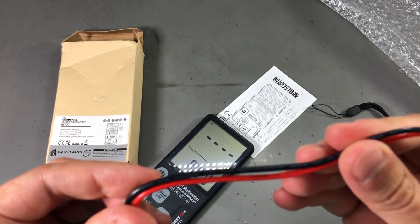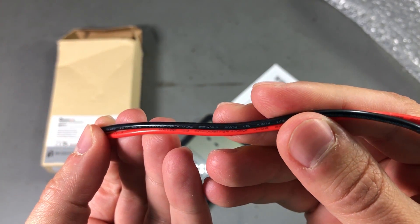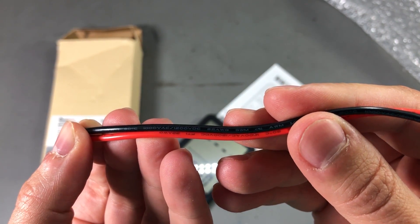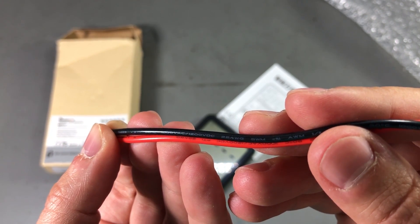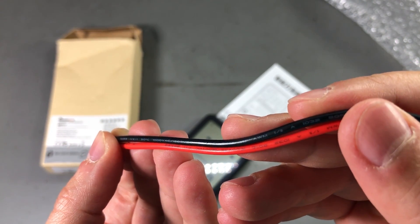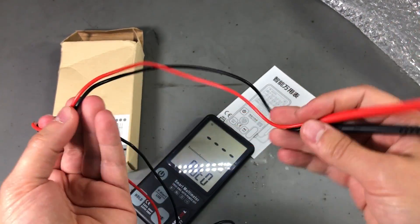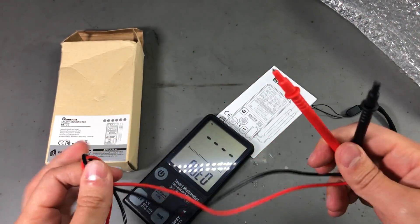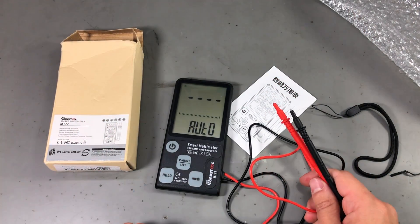The wire is 22 AWG and we have some markings on the wire — it's rated for 1000V AC, 1.2kV DC, up to 90 degrees Celsius. So this is PVC, not silicone insulation, but still good enough for this type of multimeter.